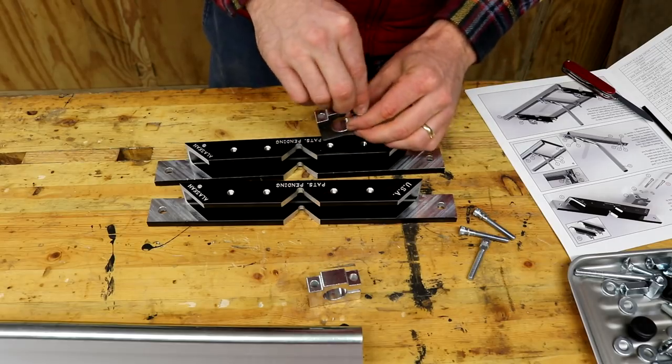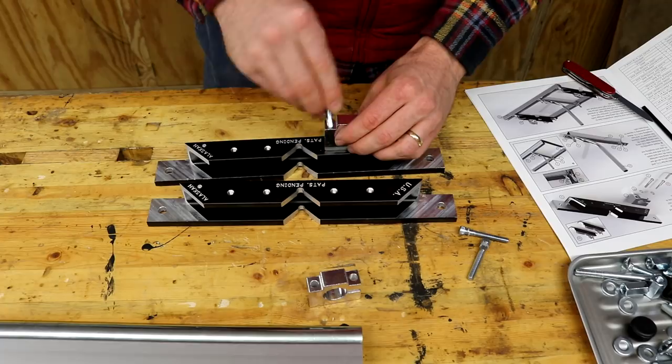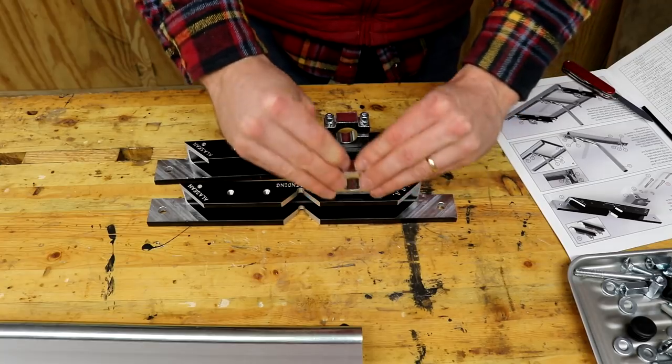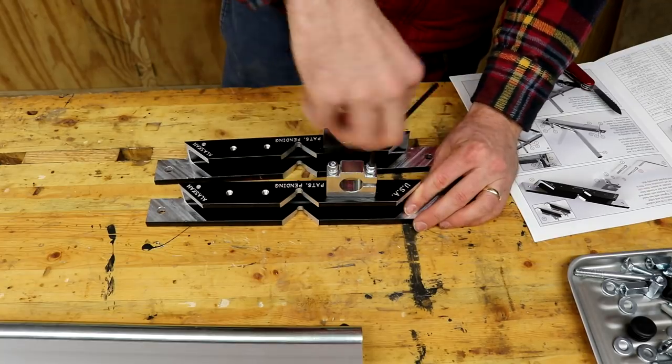Assembly starts with the end brackets, which basically hold everything together. The end brackets attach to the thickness rails, they clamp onto the post, as well as holding the long handle that goes across the entire mill. All the components of the mill assemble very easily with the included allen wrench and chainsaw wrench.